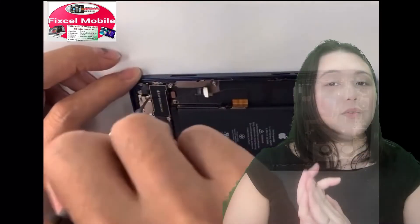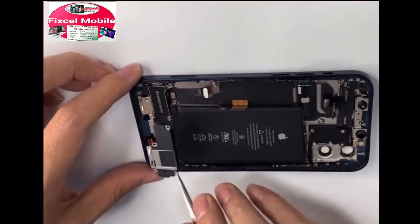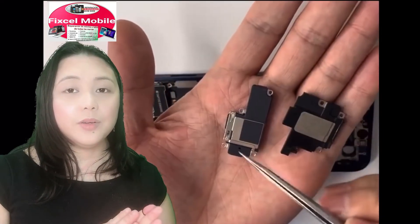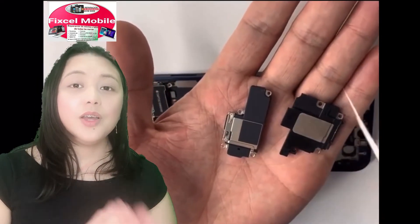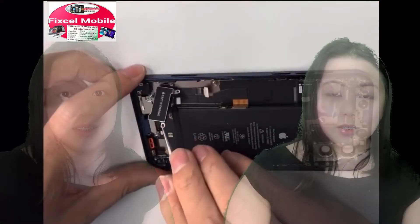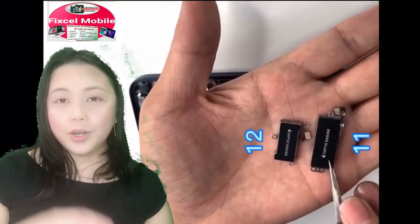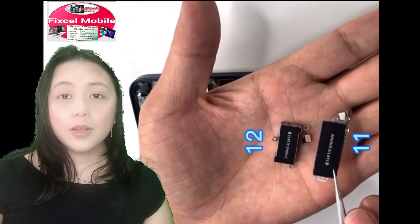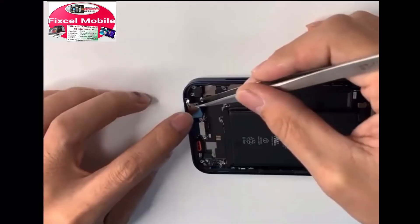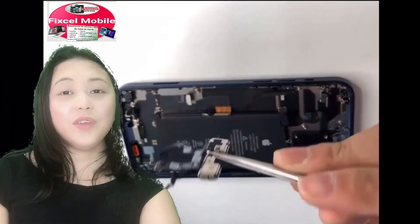Now we're going to remove the loudspeaker part. This is how we compare the loudspeaker part of iPhone 12 to the loudspeaker part of iPhone 11. This is the vibrator part of iPhone 12 comparing to the vibrator of iPhone 11. And this is the selfie camera.